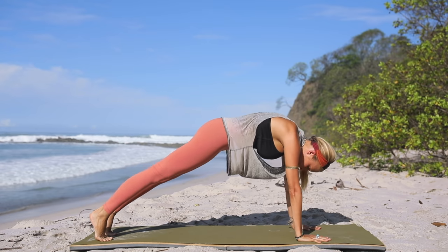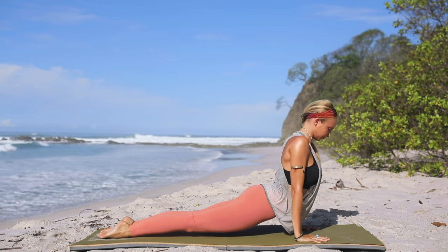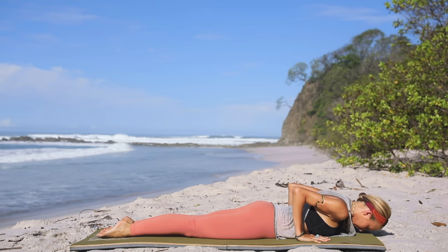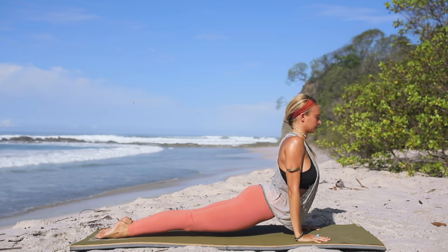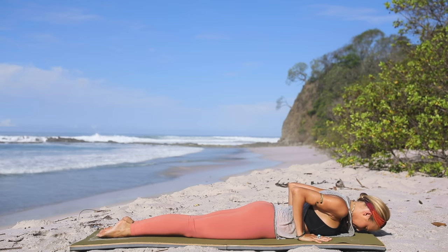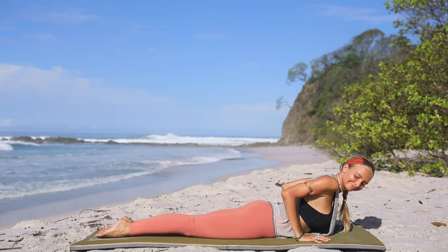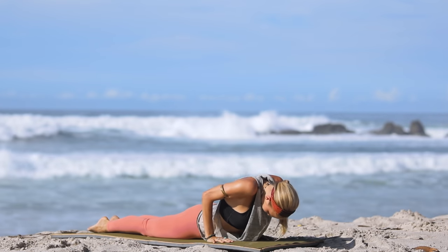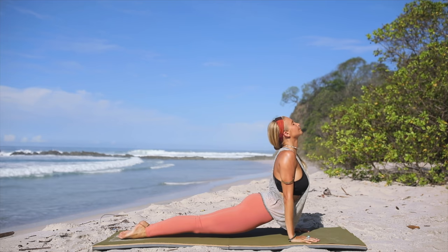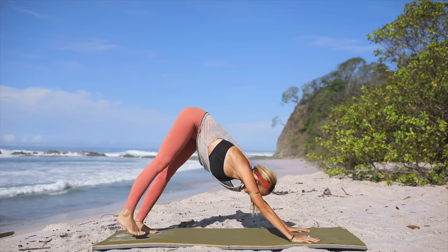Inhale, come back into plank, and then take your chaturanga. Release the toes and open into upward facing dog. Exhale — drop the belly, drop the chest to the floor, moving with the breath. Inhale, come up into your downward facing dog. Continue: inhale, push into the hands, upward facing dog — exhale, drop the chest down. Inhale, press and lift the thighs off the mat. Exhale, push yourself up into downward facing dog.